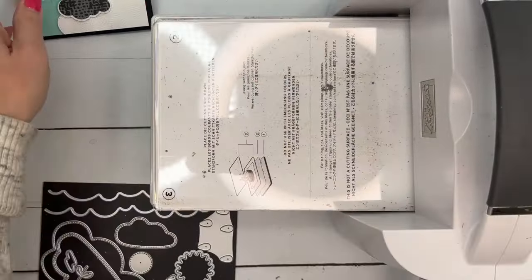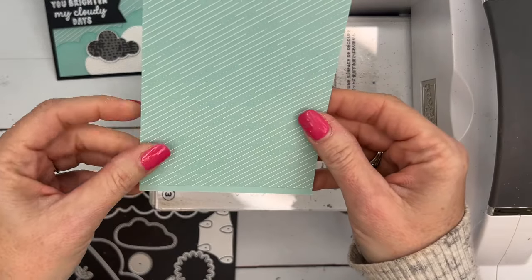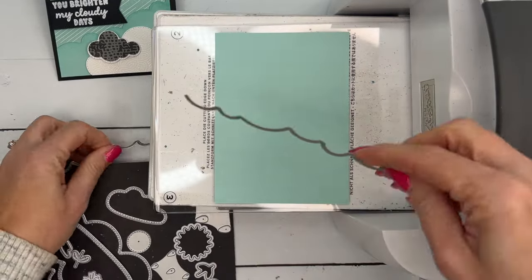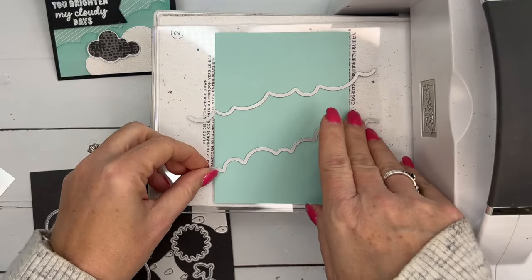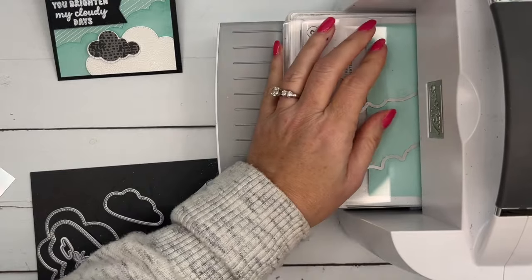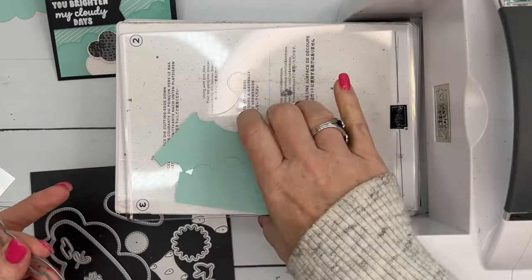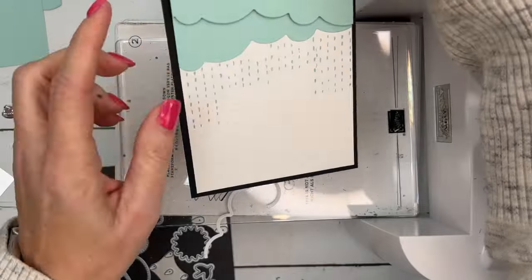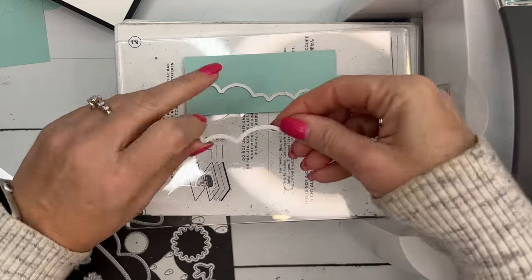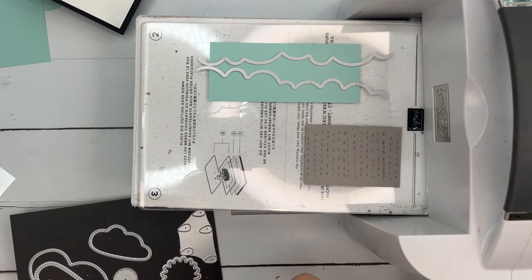The first thing we need to do is cut these layers. I have a piece of pool party that measures the exact same as my designer series paper — it might be just a slightly little bit bigger, but it's supposed to be the same size. I'm going to take these two border dies — this die set comes with two cloud borders — and I'm going to cut it like this, down a little bit. So you've got one for the upper corner and one for the bottom corner. We need to cut a couple of them for the inside as well — just a strip like this. Then I've got the smoky slate piece and we'll cut that.